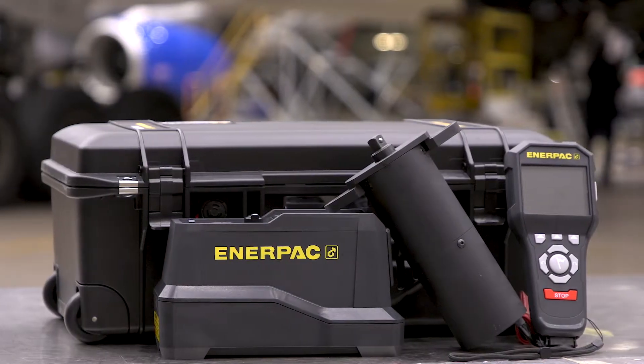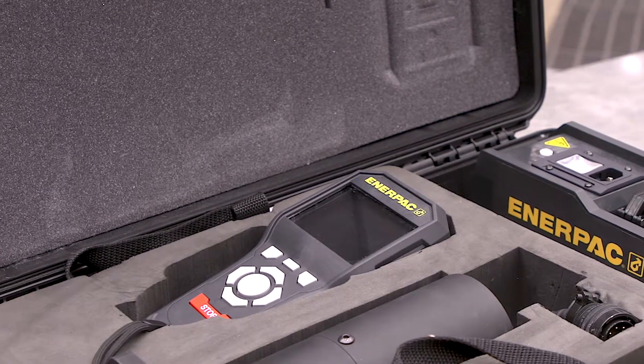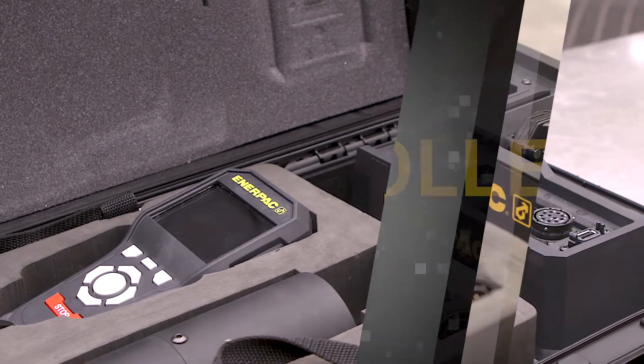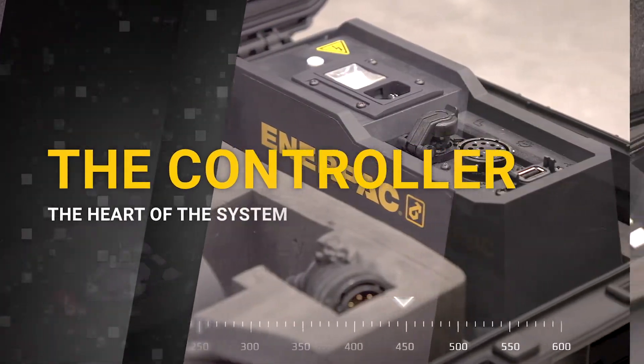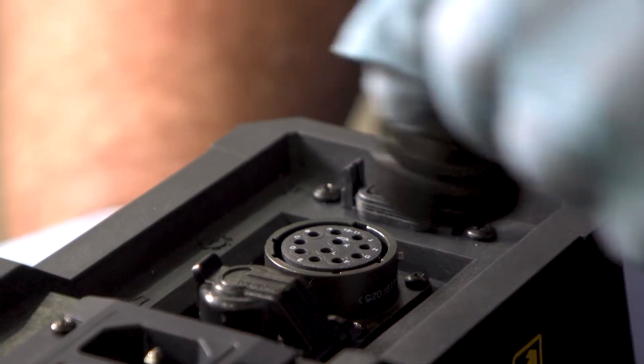Before starting an inspection, make sure all components are properly stored in their respective places. Each DTT comes standard with the following components. The controller is the heart of the system, powering the digital turning tool. All connectors fit only one jack and are not interchangeable.